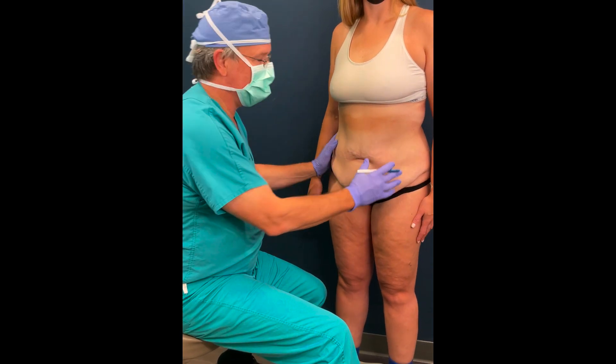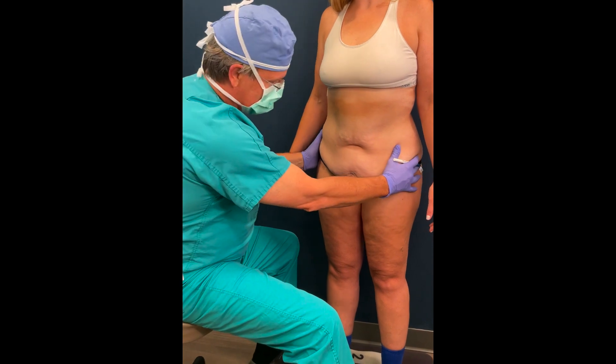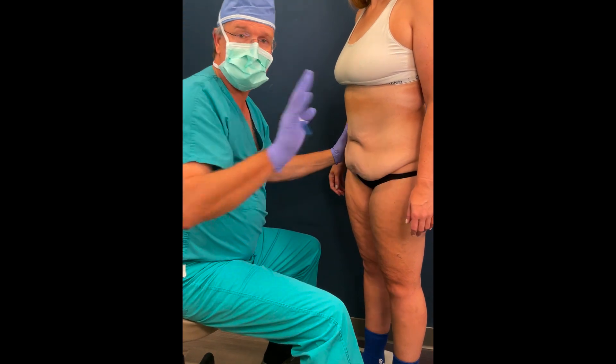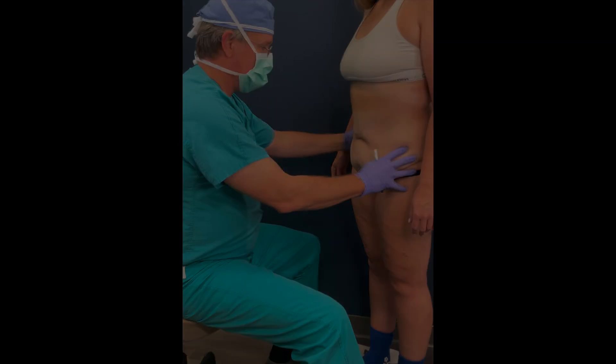This is an awesome patient who's getting ready for an abdominoplasty. We can clearly see, turning a little bit sideways, that she's got some extra tissue here. She's a massive weight loss patient, so she's an excellent candidate for an abdominoplasty.